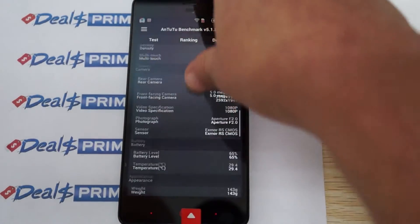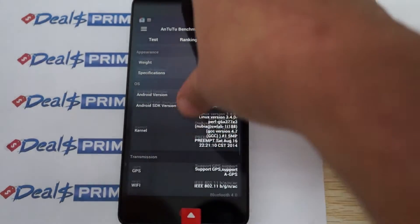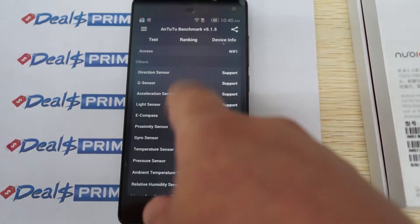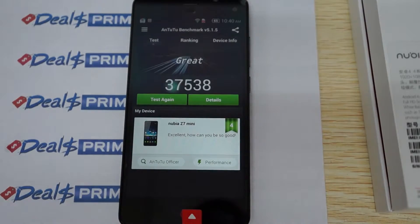480 DPI on the screen, 5 megapixel camera on the front. This one was last updated on August 16. It supports GPS and AGPS, and here are the sensors it does and does not support. Again, this gets a nice score of 37,538.